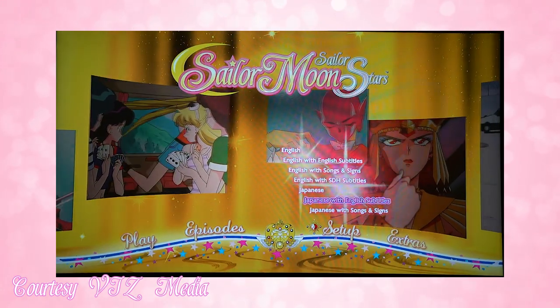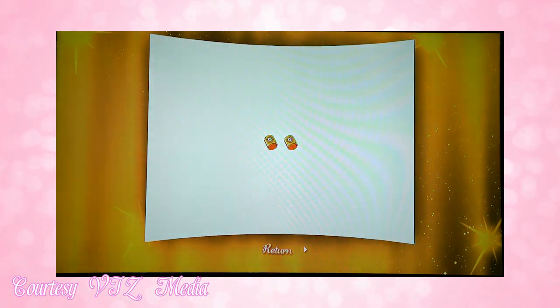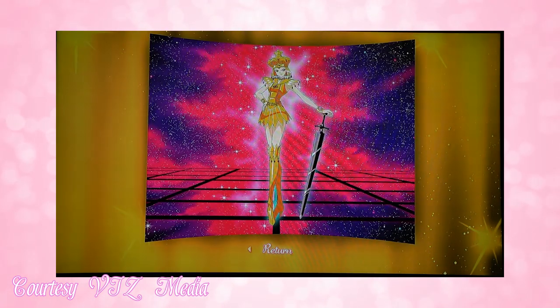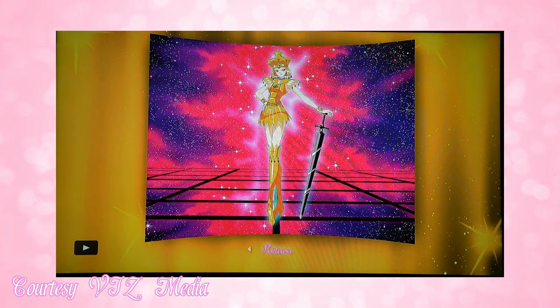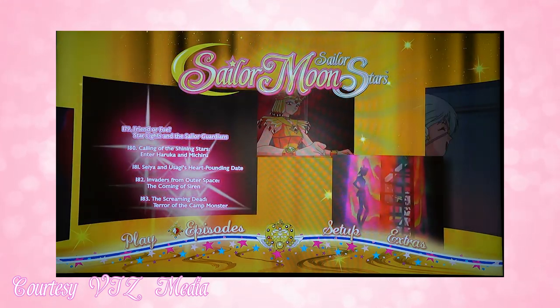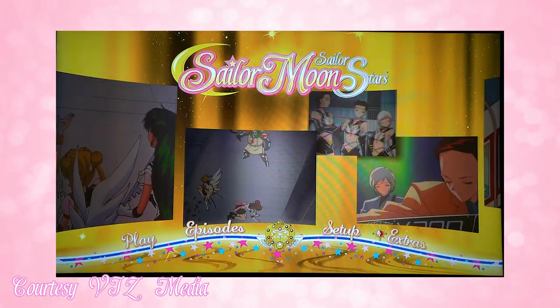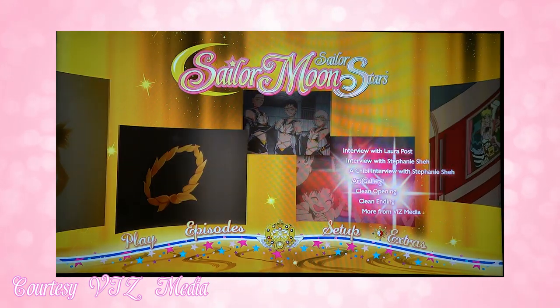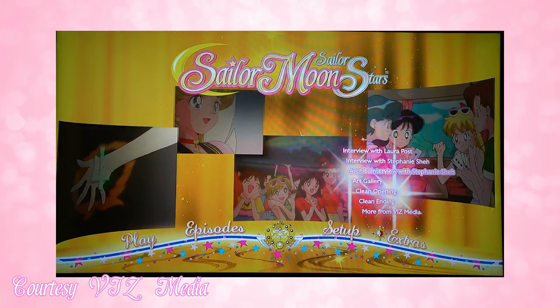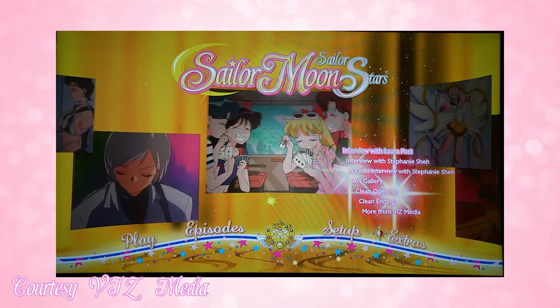That's it for the interviews. Then there's an art gallery featuring Galaxia. There is also a clean opening and clean ending without credits, which is very pretty so you can just appreciate the art style. There are also some Viz Media adverts and trailers, as well as episodes 179 through 183.